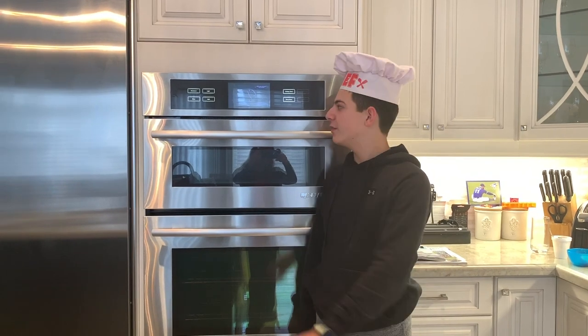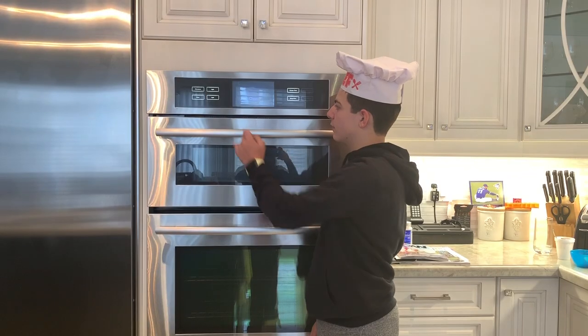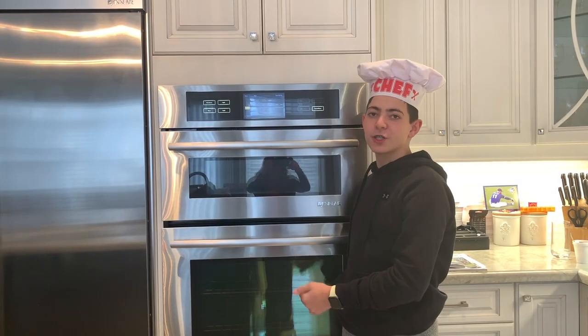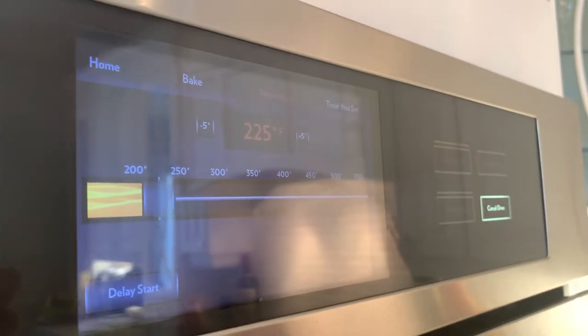Now I'm gonna turn on the oven and we're gonna turn the temperature up to 375 degrees, so that when we put our cookies in, it'll be nice and warm.